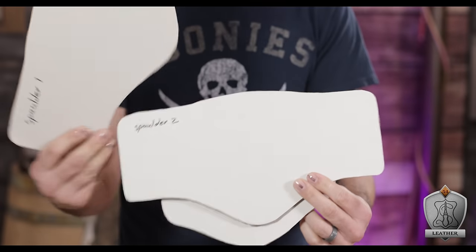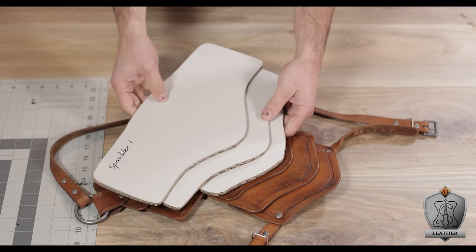Just a heads up — I am making these templates available to you, so if you want to make this thing and follow along, check it out in the description below. Luckily, when I made this one last time I actually saved all of the templates, so those are what I'm going to be using as the basis for what I'm making here.